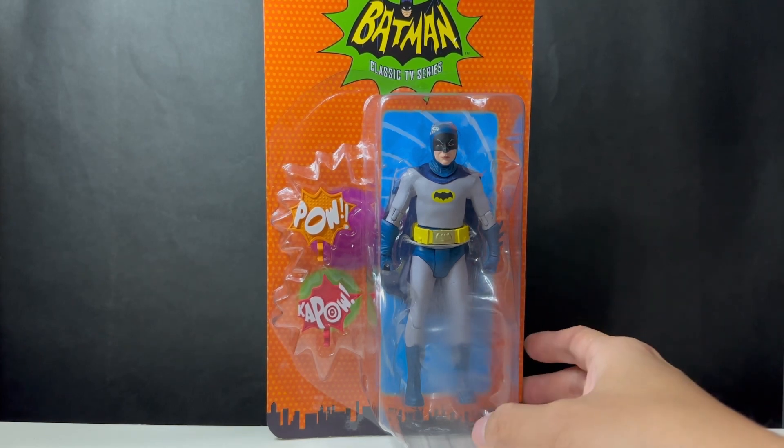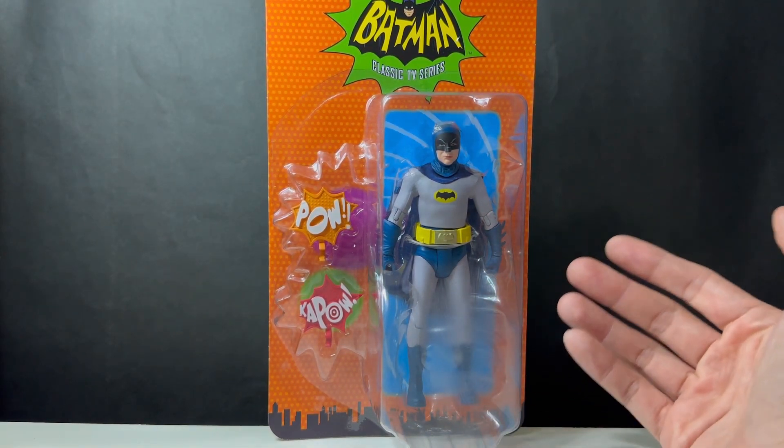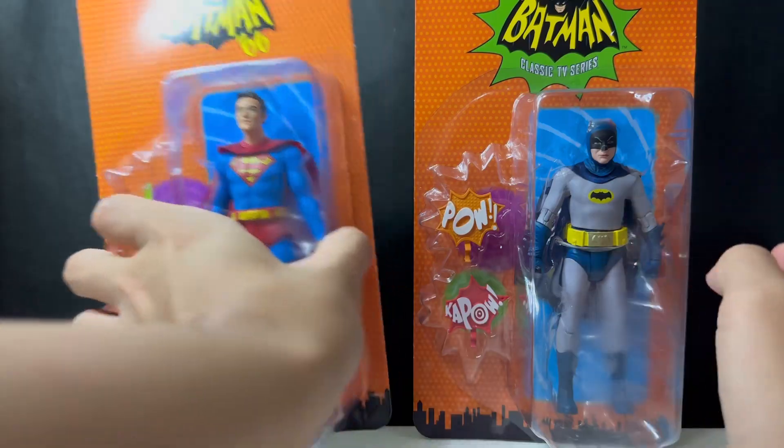This is actually my first Adam West Batman. I know they made many versions before — whether it was the water gear, the arm mask look, or the moustache version. I did manage to get the 66 Superman as well, so stay tuned to my channel for that.